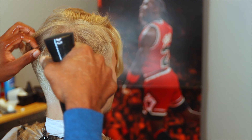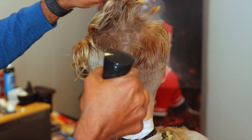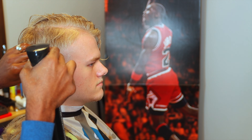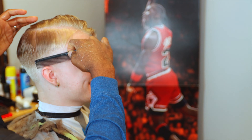Now we're going to wet the hair - make sure that it's saturated. Make sure that you're getting up under the hair; you don't want to just have it wet on top, you want to get down to the root so that the hair is more controllable. Then I comb it all through, simple as that. This will also keep it from dripping all down his head and face.